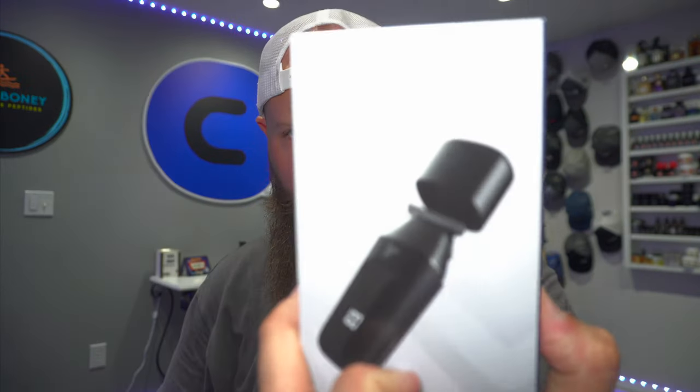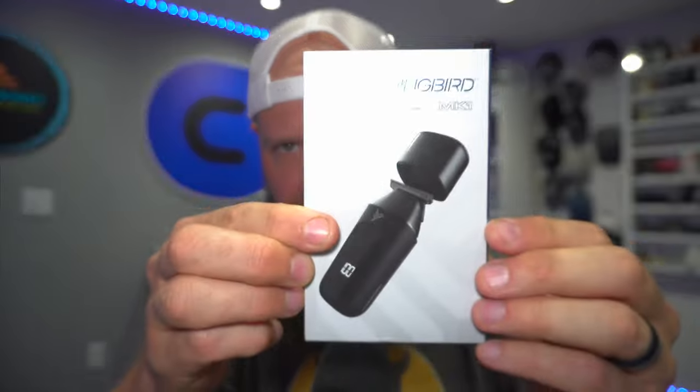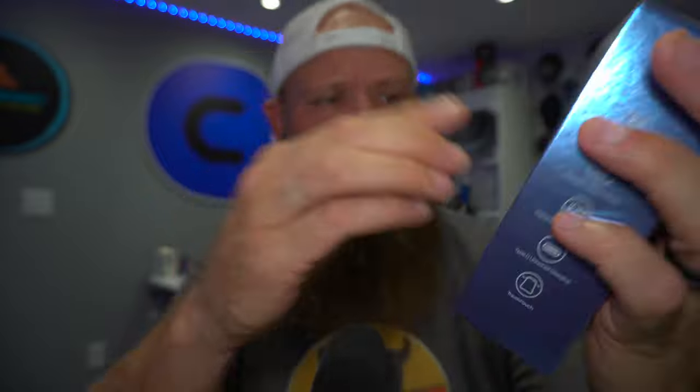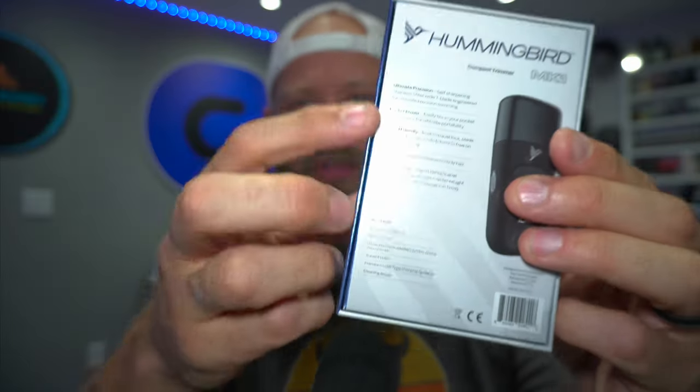It's not a USB-C to USB-C — it comes with a regular standard USB, I think a USB-A. This is what the box looks like when you purchase it. The front says 'Hummingbird' and 'MK1,' and the back says 'compact trimmer' with all your information. It's described as ultra precision, pocket power, easily fits in your pocket or backpack for ultimate portability, travel friendly, with a versatile digital display. It runs up to 60 minutes — a whole hour.